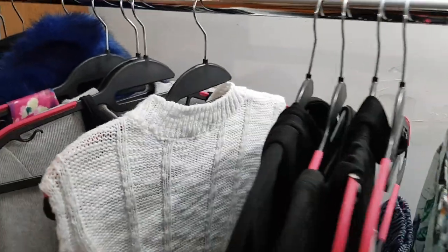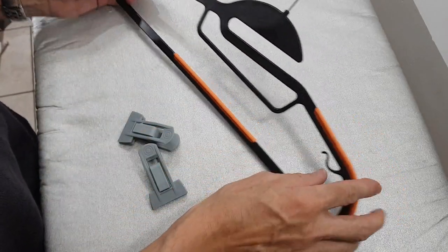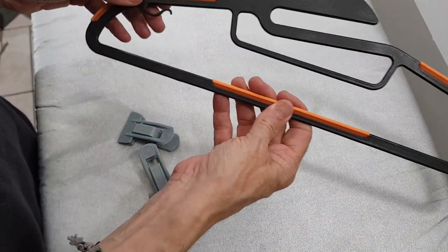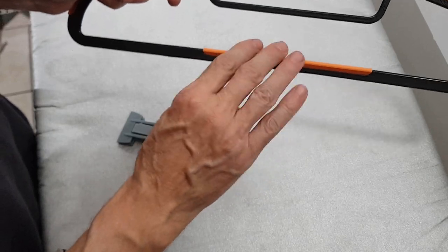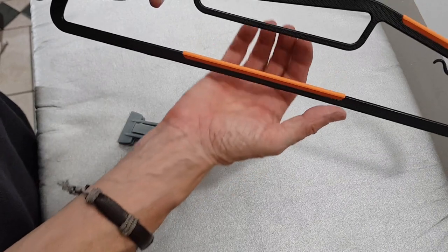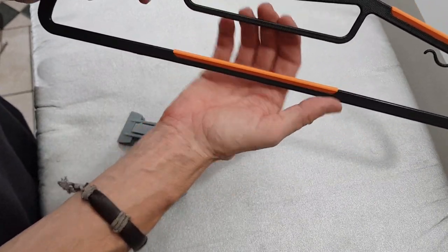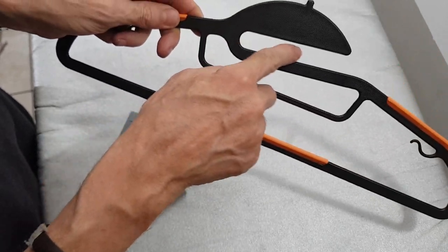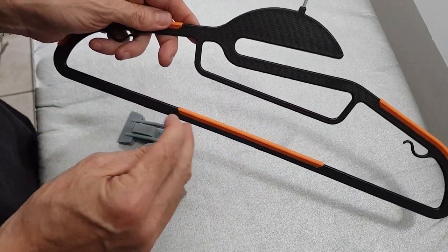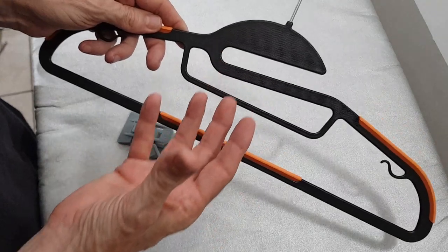Just to recap: 60 of them, various colors. There's rubber on the shoulder to stop anything falling off, and rubber on the bar if you've got trousers hung over, a long skirt, a tie, or a thin scarf. I just find that neck feature absolutely amazing — sick and tired of stretching the neck or having to come up underneath, and you just don't have to do that anymore.